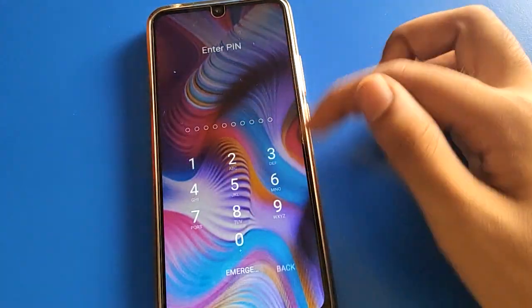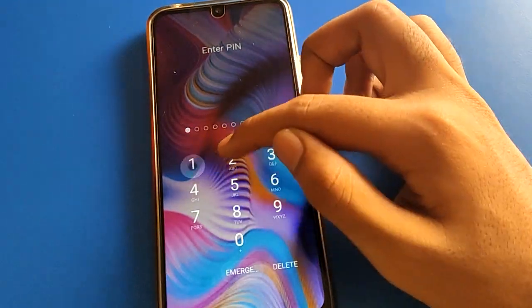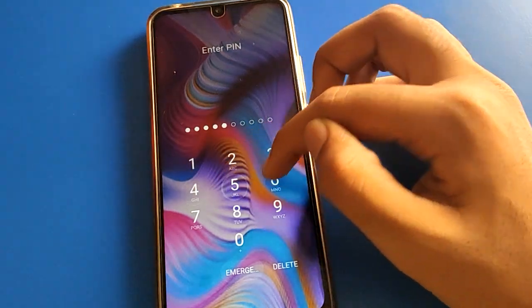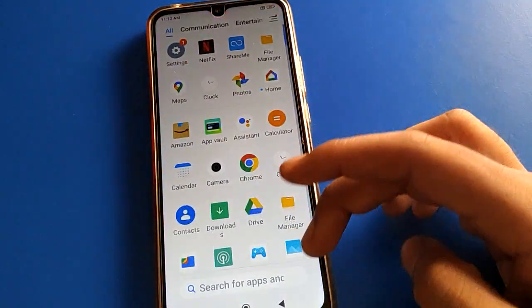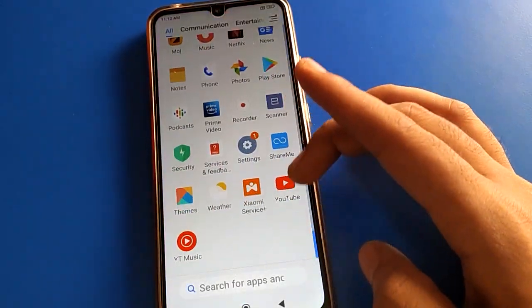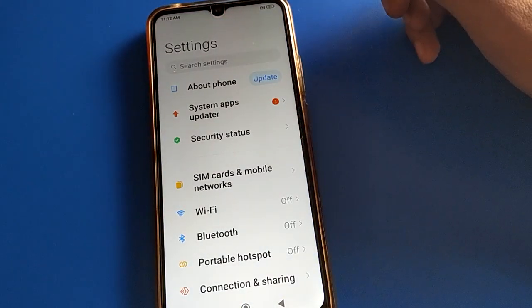Now you can unlock your Redmi device with the 10-digit password, not just four digits. Enter 1 2 3 4 5 6 7 8 9 0 and the phone will unlock. That's how you can change and set an unlock password on your Redmi mobile.